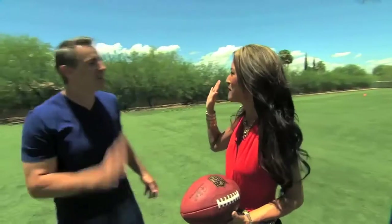Thank you so much. This is gorgeous. Appreciate it. I said to Kurt, you could have training camp out here. It's amazing.